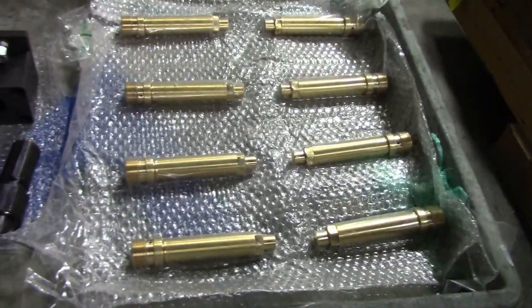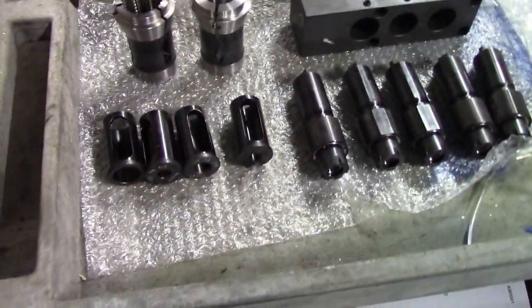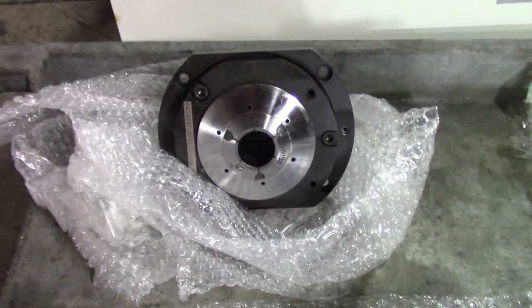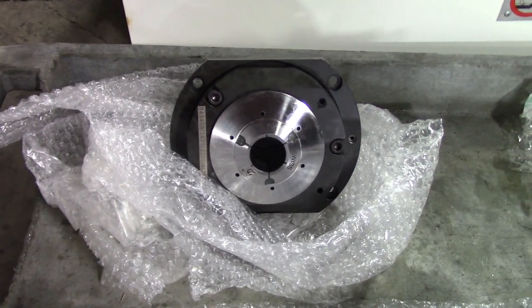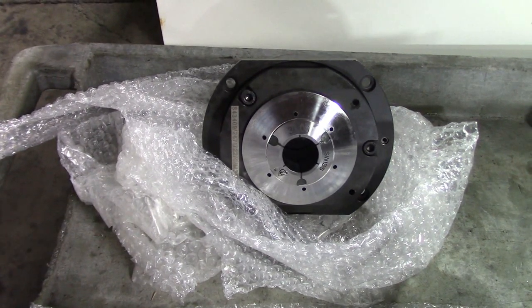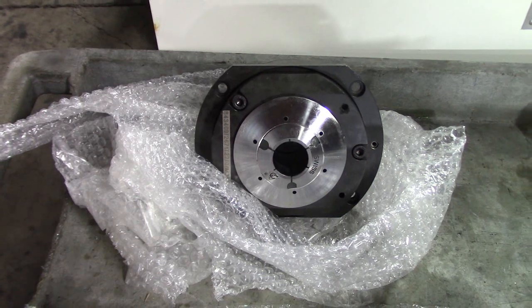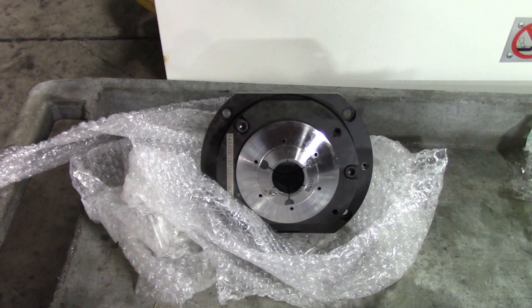Here are some of the things that haven't even been opened — some live tools, a couple collets. This is the guide bushing unit. It is convertible — it's a hybrid, so it can be used with or without a rotary guide bushing. This machine includes both the chucker kit and the guide bushing assembly.